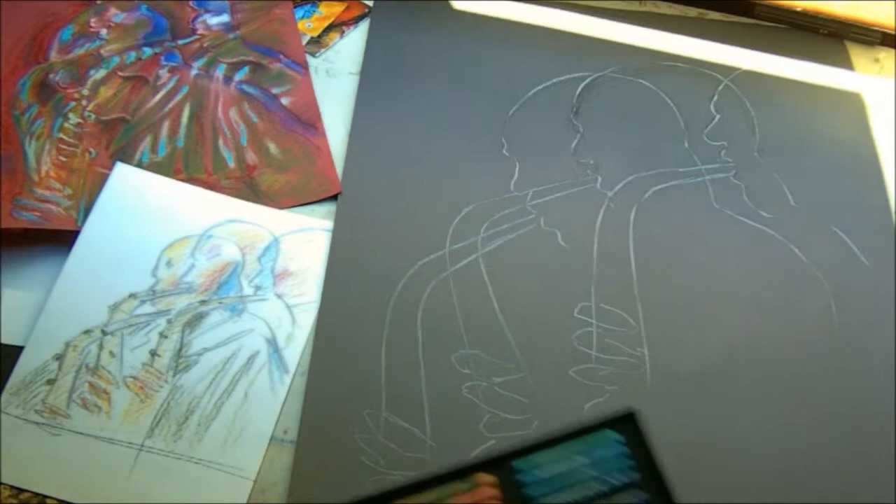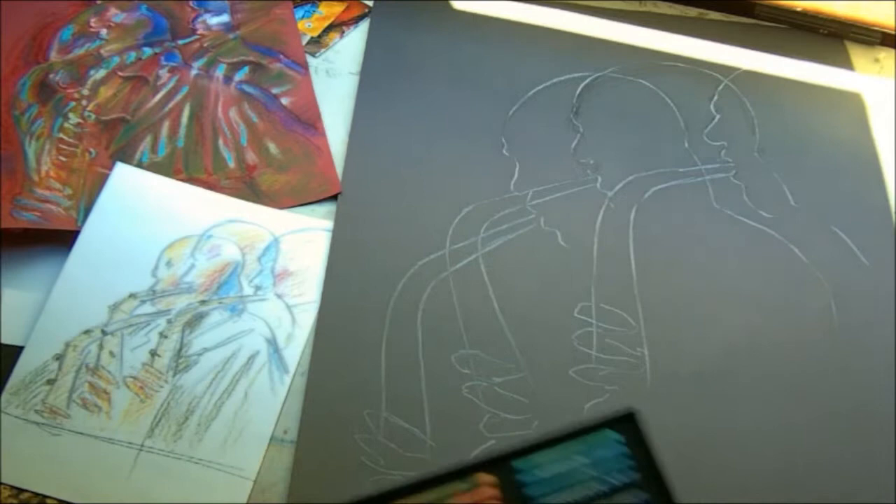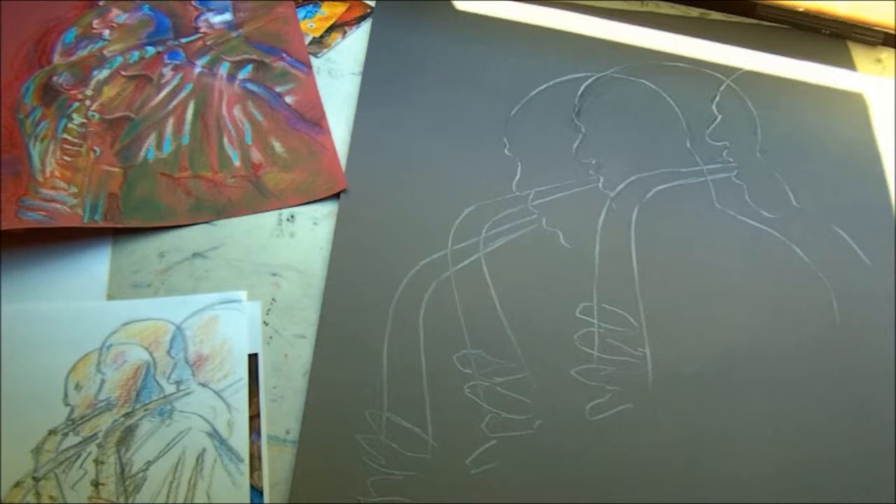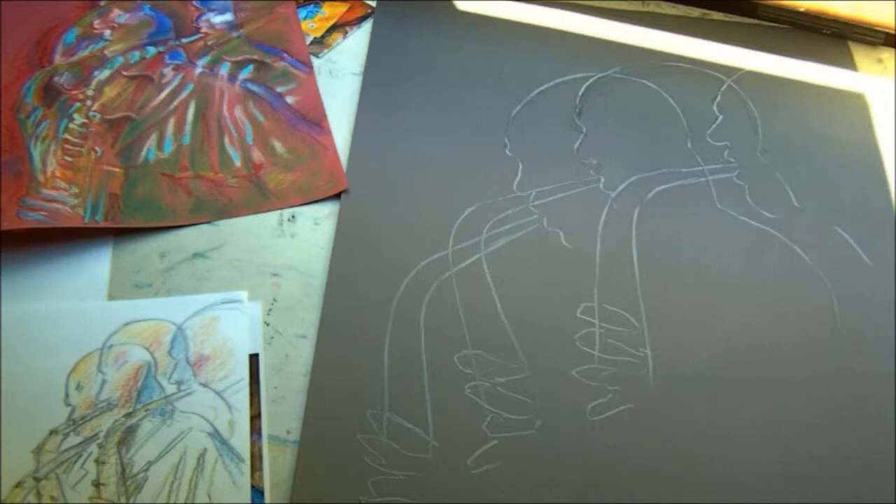Do not be frightened of breaking the pastels. If you break the pastels you can get more variation of line, more variation of width for shading, and you can hold it in a different position. As opposed to holding it like a pencil, you hold it very loosely.